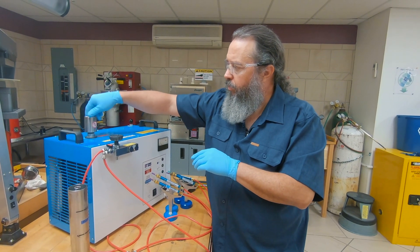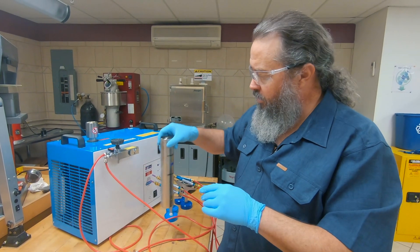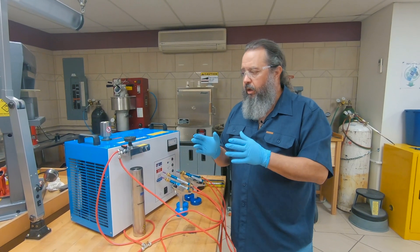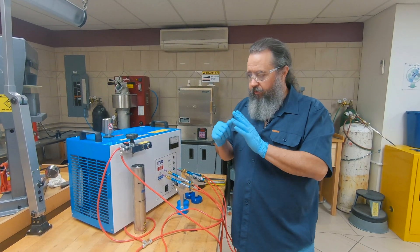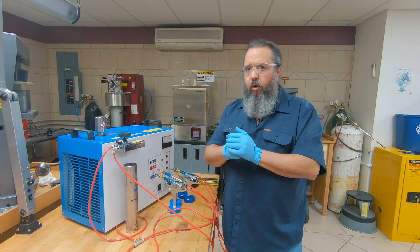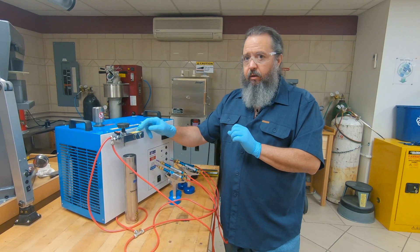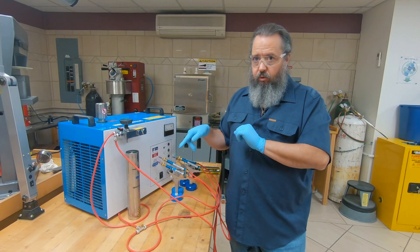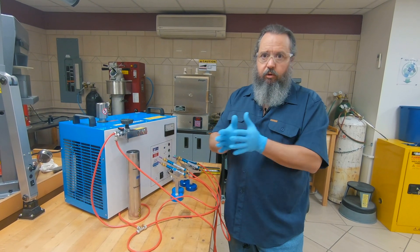Put that pressure cap back on. This is really the only daily maintenance item you're going to have to do. The unit needs to be run at least 10 minutes a week, so if you're not planning on using it, use it at least 10 minutes a week. What can happen if you don't is there's a check valve that can get stuck. And if that check valve gets stuck, then you won't get pressure to your hoses or your torch handles — so you won't have anything to solder with.